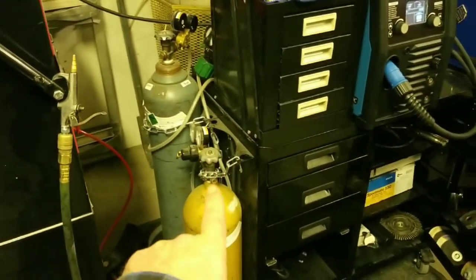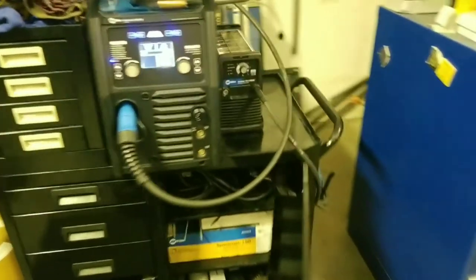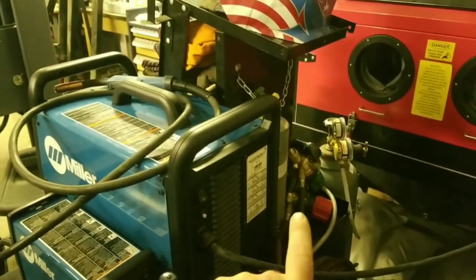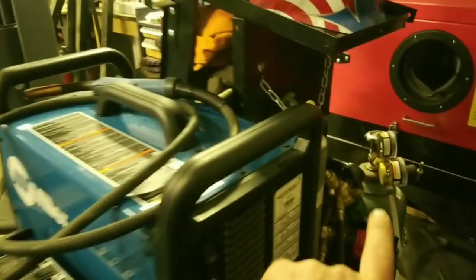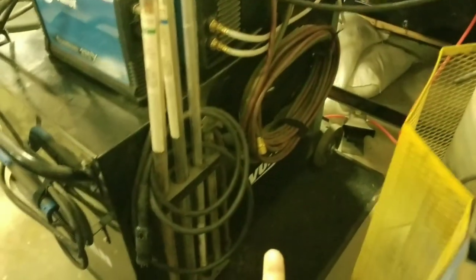I've got my argon bottle for aluminum and my 75/25 — that's what I use the most. My hood is up top. In the back where the original bottle setup was for the Miller cart, I've got my little acetylene bottle and usually a little oxygen bottle. I've got my hose reeled up in the back and my plug-ins reeled up in the back as well.